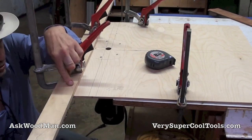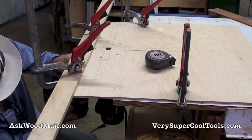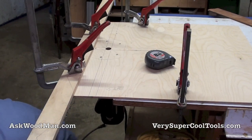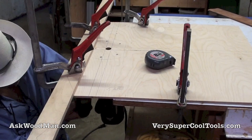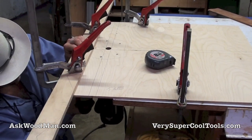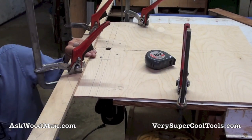I'm going to put some 5/8-inch screws up through the bottom here — three ought to do it. Once it gets pinned down, this is just a guide, and then I'm going to pin the plywood down. That's perfect.